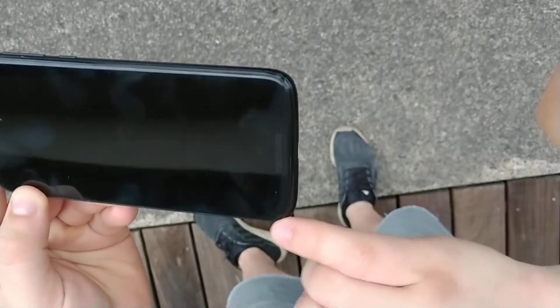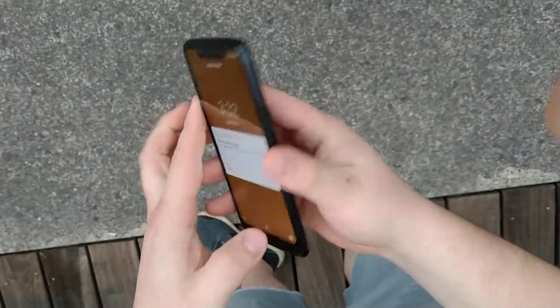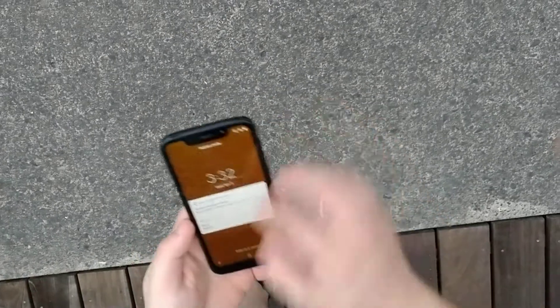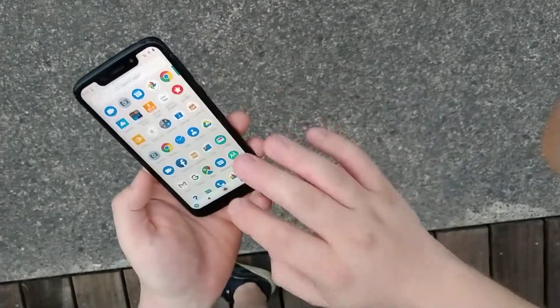Actually, there's something right here but nothing major. Okay, let's try from two feet — I'm gonna keep it on. Two feet — let's see if it cracked. Still didn't crack, still works fine, touchscreen working fine.